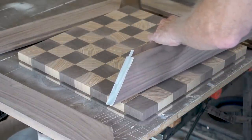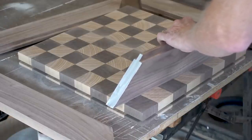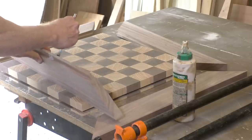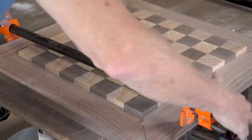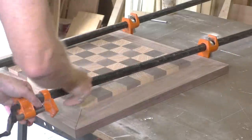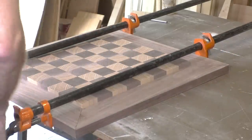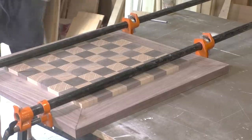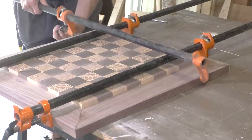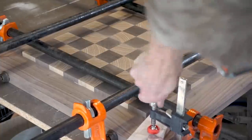Now I'll go ahead and glue it up. To allow for wood movement, I'm putting just a little dot of glue in the middle of the tongue so that if the wood of the chess board wants to expand it's free to move. Then I'll clamp it up in both directions, and also clamp it vertically just at the corners to make sure the wood is aligned.